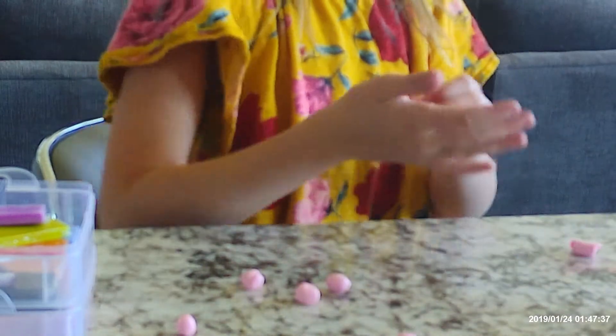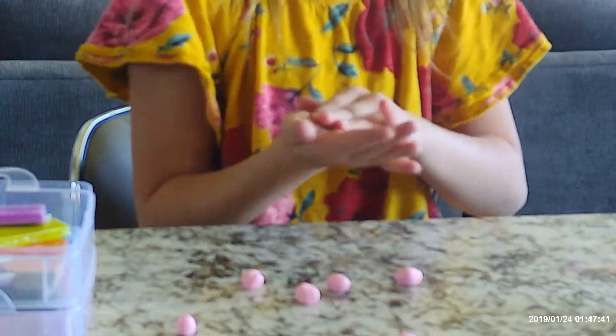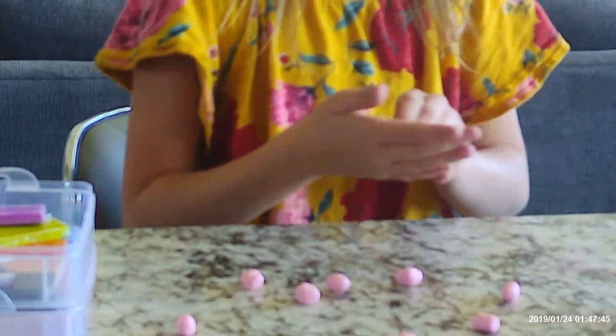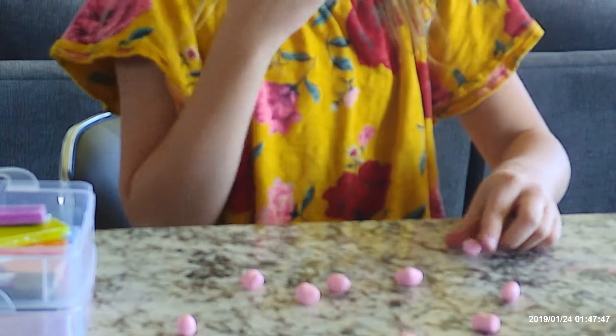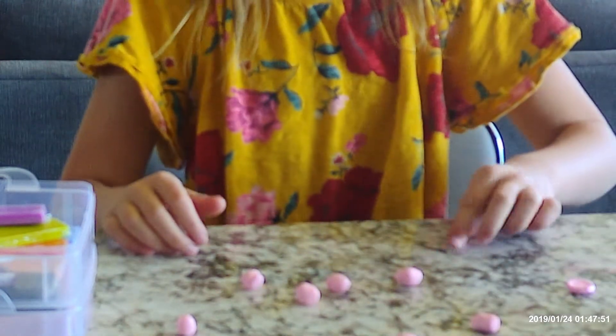Again, they don't all have to be good. When you finish, you take those spheres, take your finger, and smash them so that they're flat.